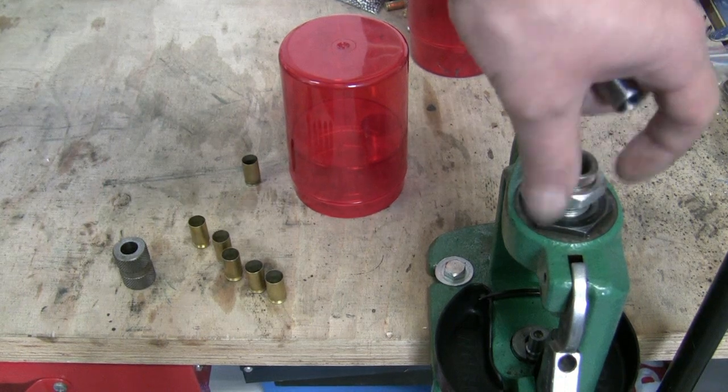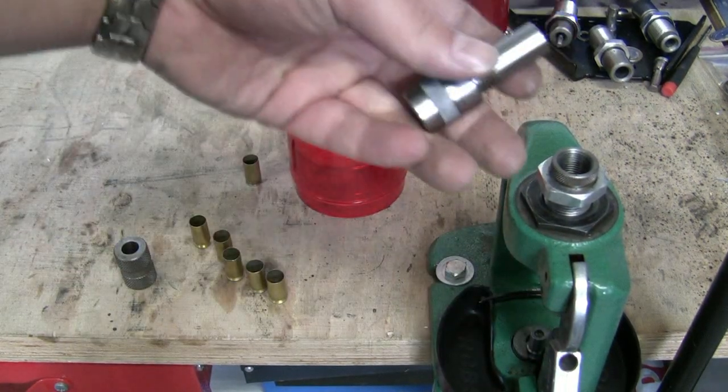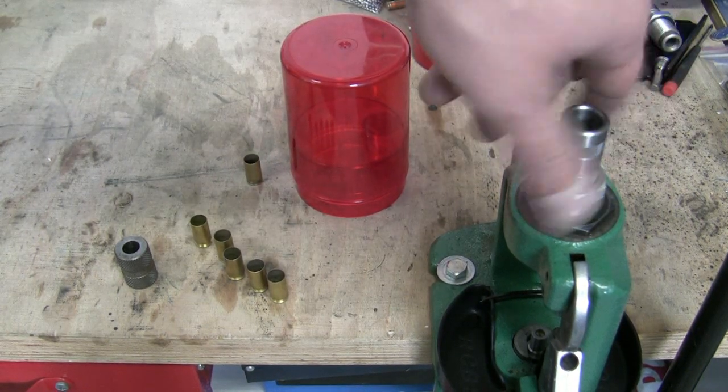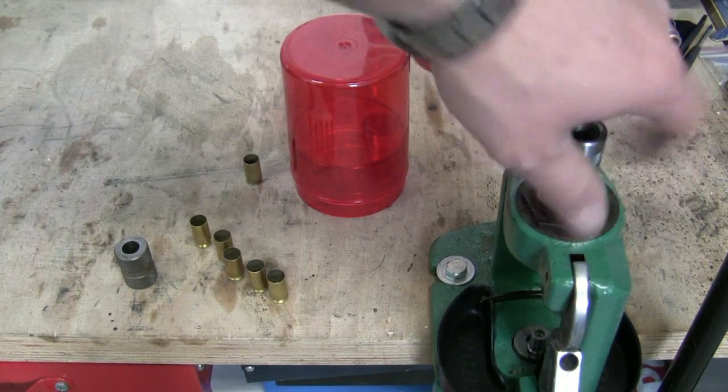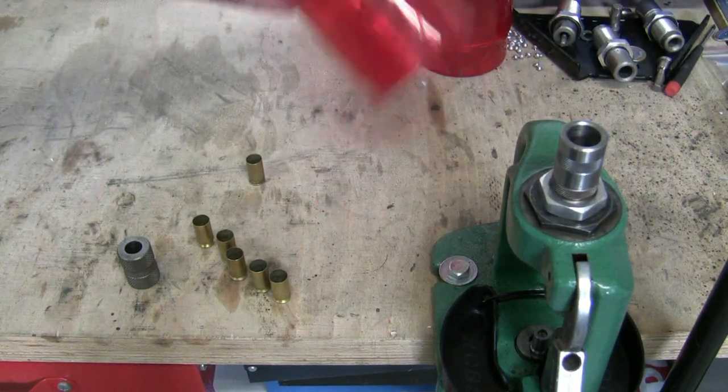The installation of the Lee Bulge Buster kit is no big deal. You only have to screw in the factory die, then screw in the upper part, put in the lower part, don't forget the container, and you're ready to go.